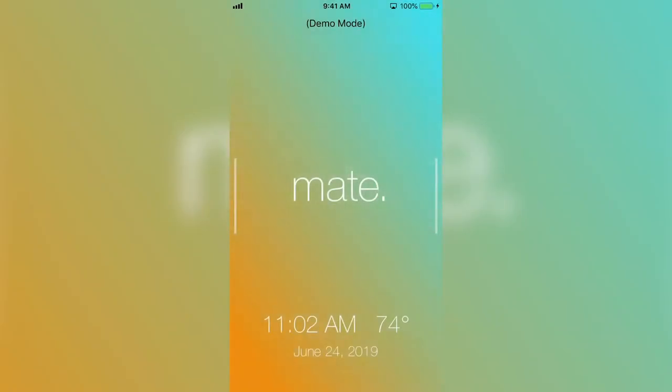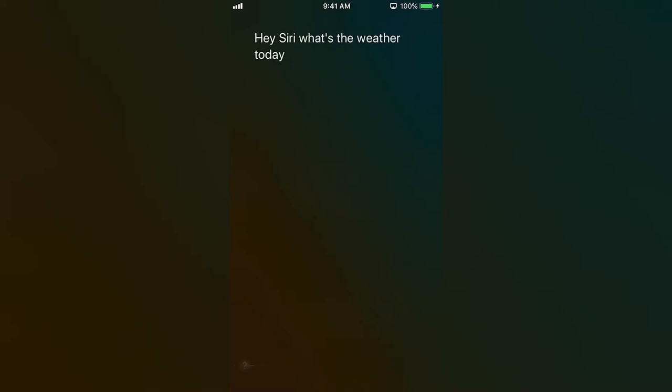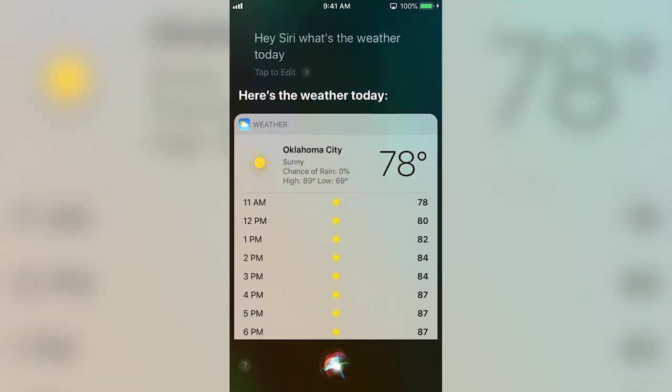Hello, it's Christian with Mate. You can ask Siri to do things just by saying, Hey Siri. We usually edit the Hey out of our videos so we don't trigger all of your devices.